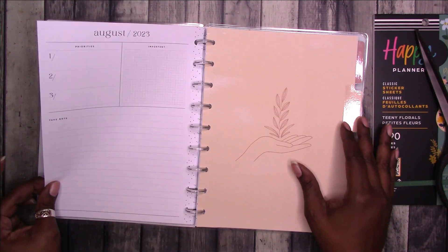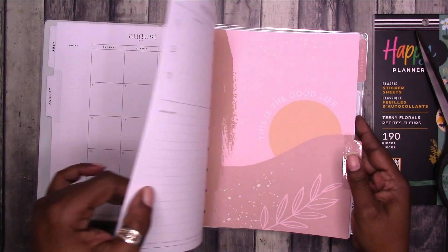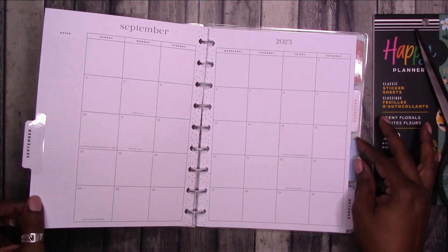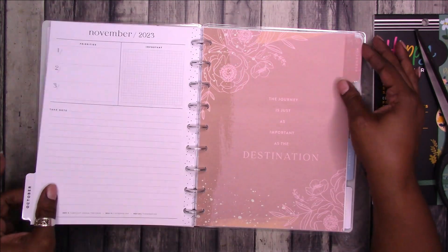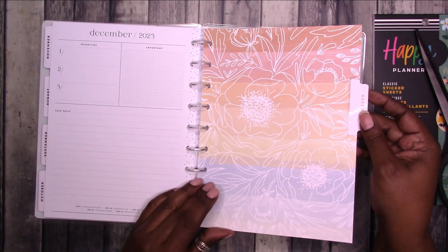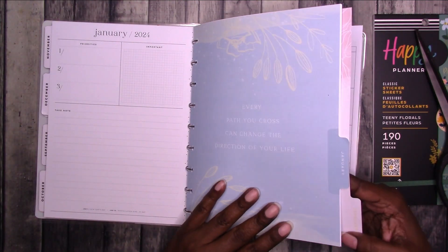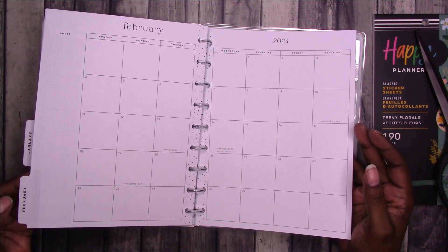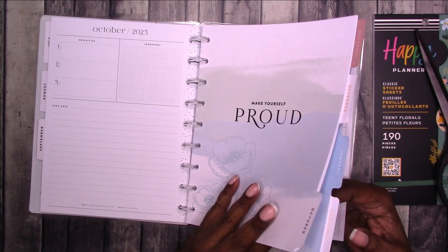Then you have a whole page for notes. Then we start into August — all of the months will repeat the same way. This is 12 months. The dashboards are very nice and subtle, kind of a pastel muted tone. So we have October, November — 'The journey is just as important as the destination' — December, January, and February. I think the February tab might be a little bit of a fluke or error because it's yellow on one side, which you can barely see, and then black on the other side. The tabs are different colors but no big deal.